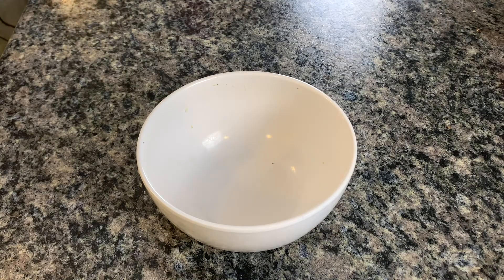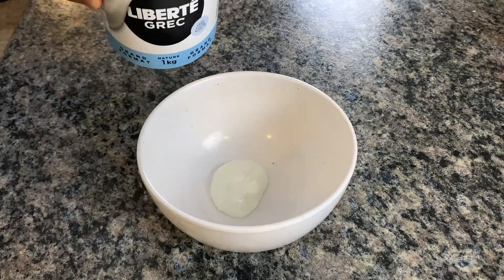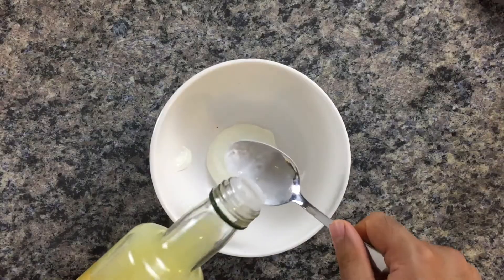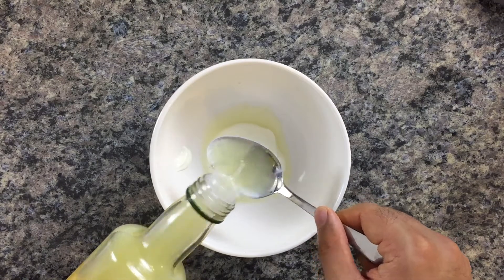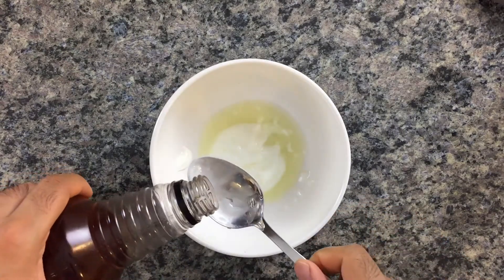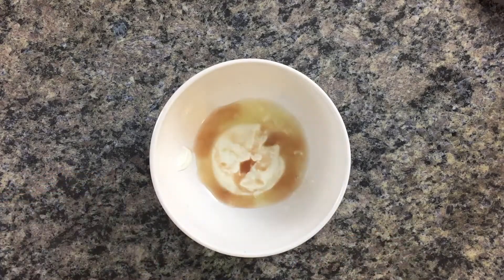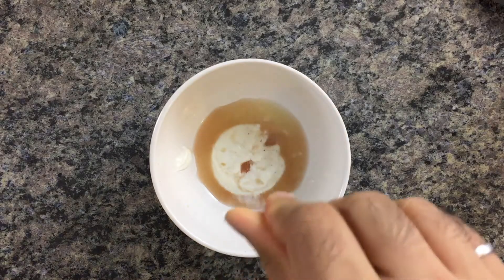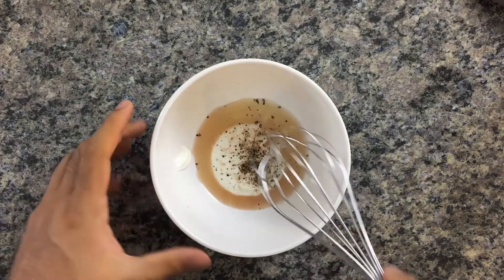While that pan heats up, let's start with our quick coleslaw. We're going to keep this really nice and light — making the dressing with some yogurt, red wine vinegar, and lemon juice. Add two tablespoons of yogurt, two tablespoons of lemon juice, and then one tablespoon of red wine vinegar. Season with some salt and pepper, then give this a good whisk.